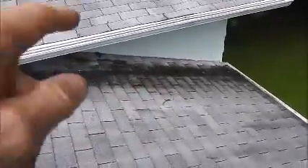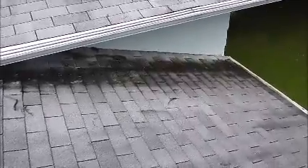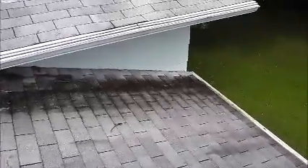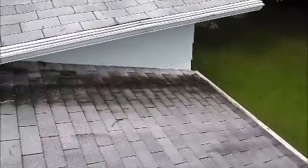The first thing I noticed when I lifted up the shingles along the wall, the contractor fastened the shingles through the step flashing, so that's one source of the problem, but there's many others. In order to correct this problem, I need to take up all the roofing material along the wall.